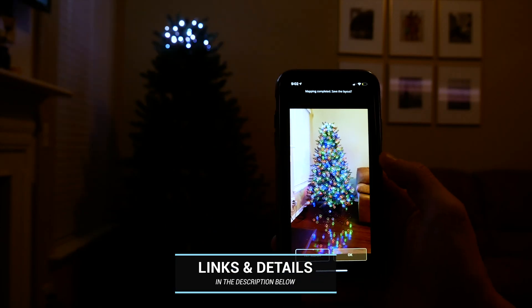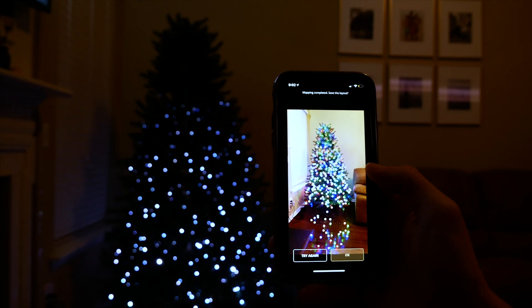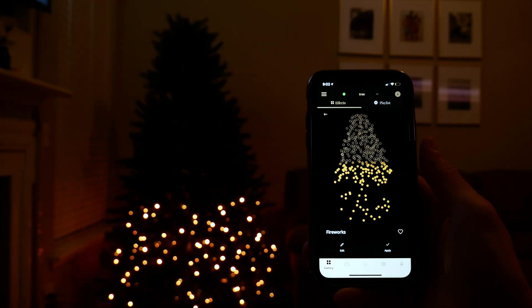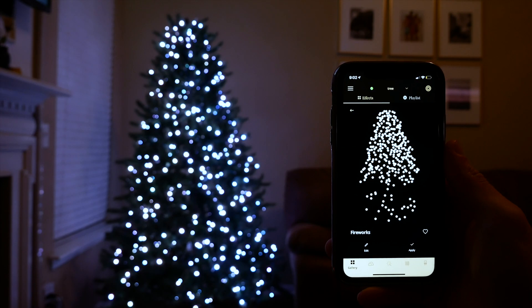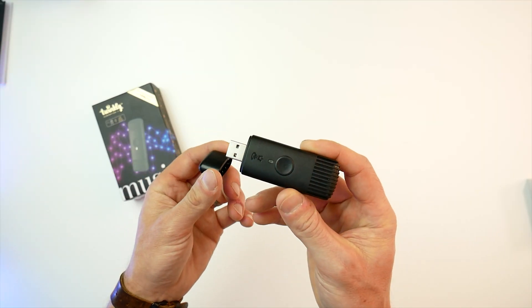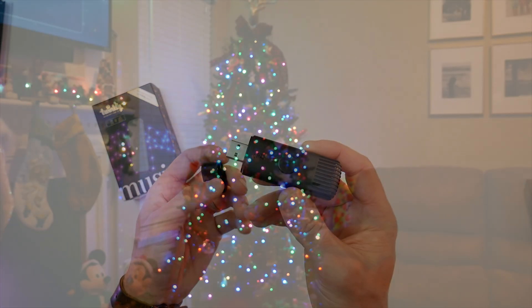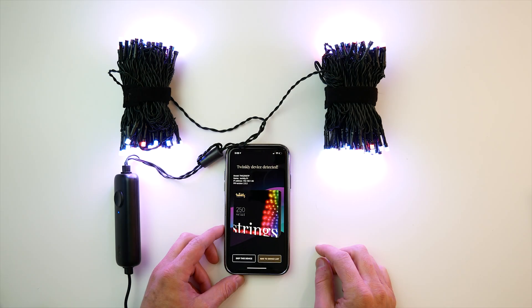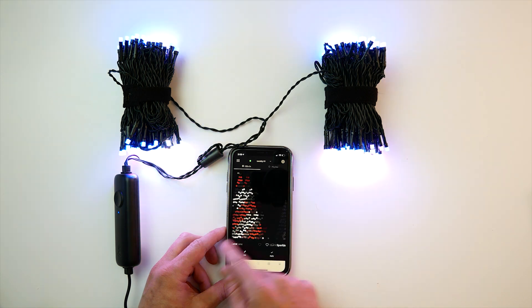If you're not familiar with these lights, basically they are smart Christmas lights that connect to your Wi-Fi, allowing you to change colors, effects, and all kinds of cool stuff with their app. They even have this new Twinkly Music device that came out recently that can identify musical elements and make the light effects come alive even more.